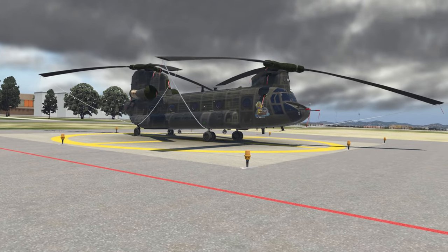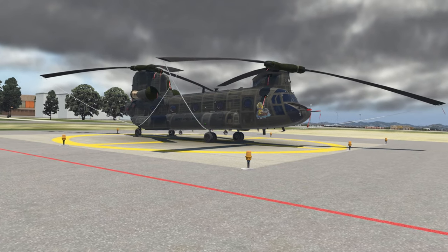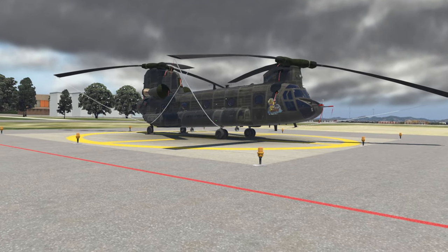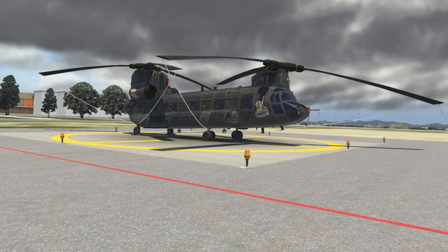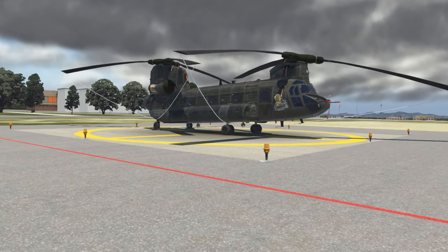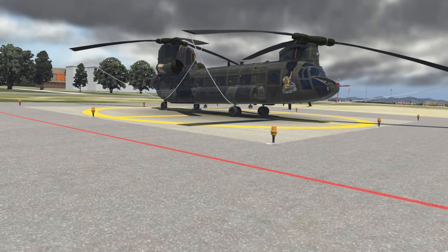You may find this particular livery familiar — I showed this one in a preview video about three months ago. However, the Black Pearl is back, and this is the helicopter we're going to be using for this short series of videos, starting with this startup tutorial today.